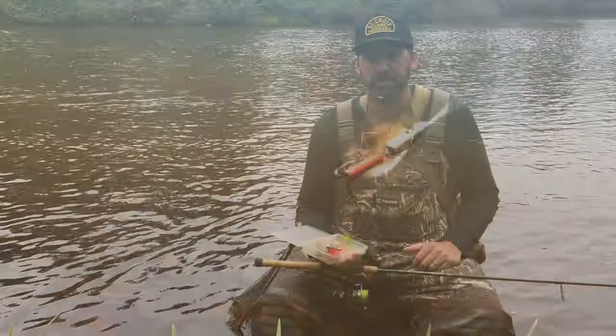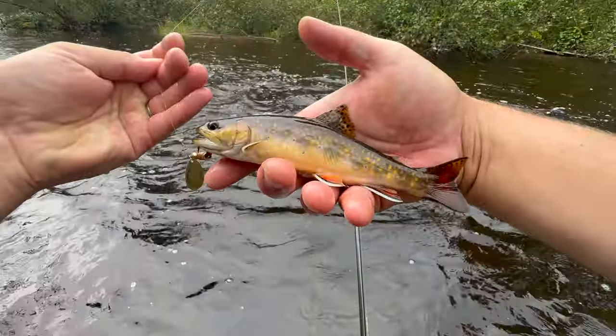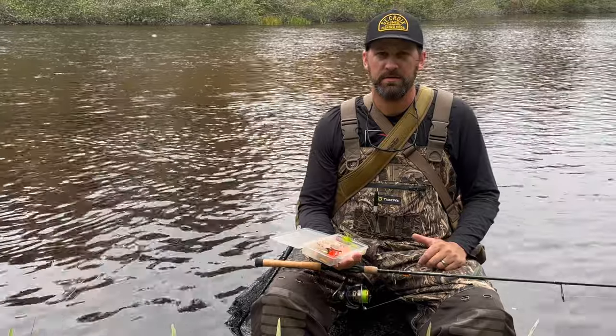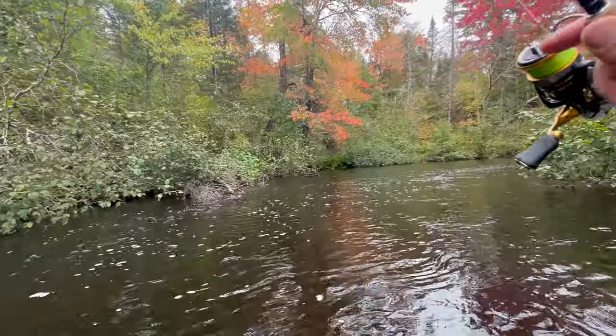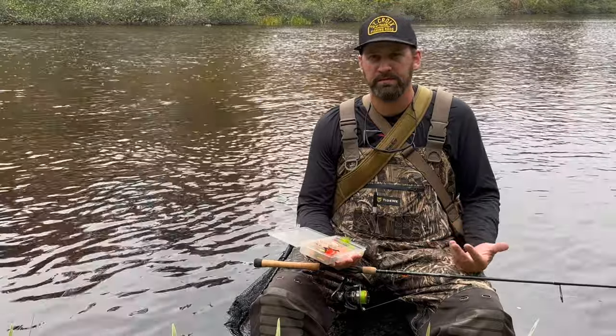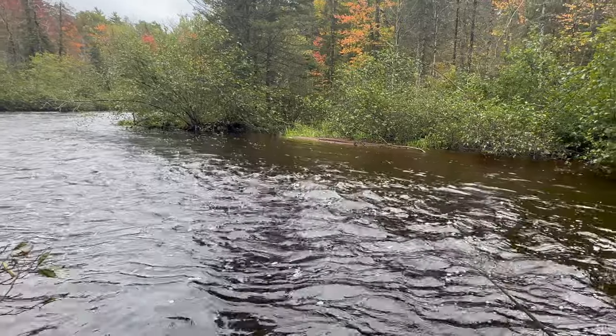I've been fishing spinners for trout since I was a little kid. We've got rainbows, we've got brook trout, we've got browns - they all love spinners, but there are definitely some things you need to know before you just start casting these things in the river. I'm going to be talking primarily about creeks and rivers, flowing water today, but a lot of this stuff will apply for still water and lakes as well.